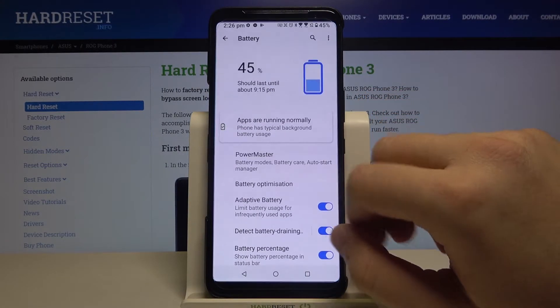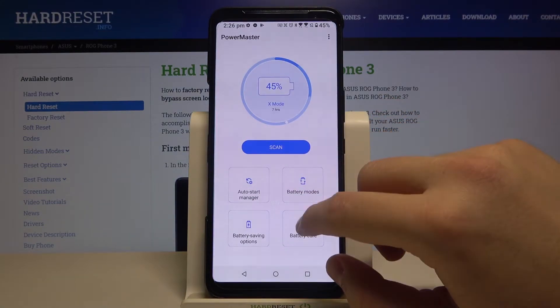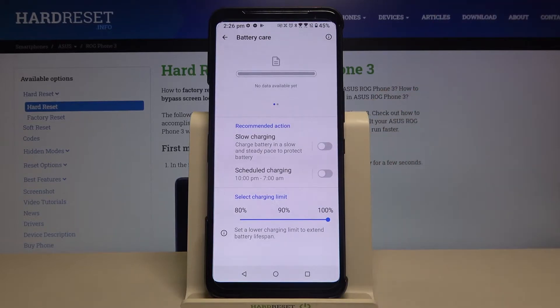Move to Battery, tap on Power Master, then move to Battery Care.